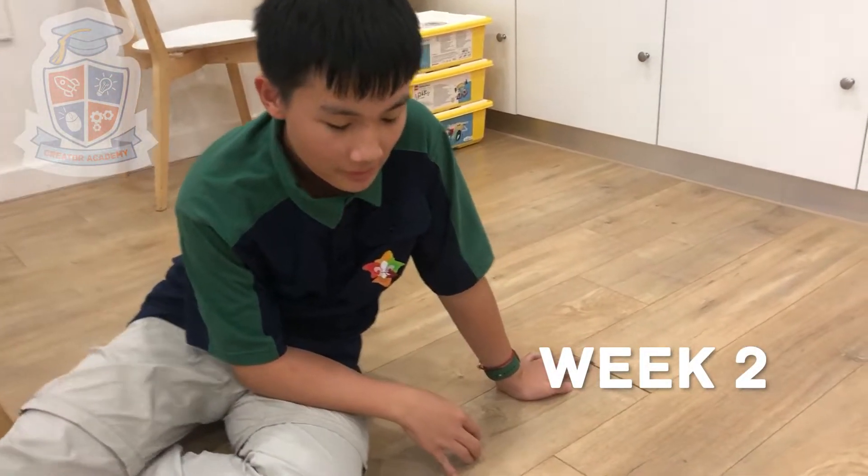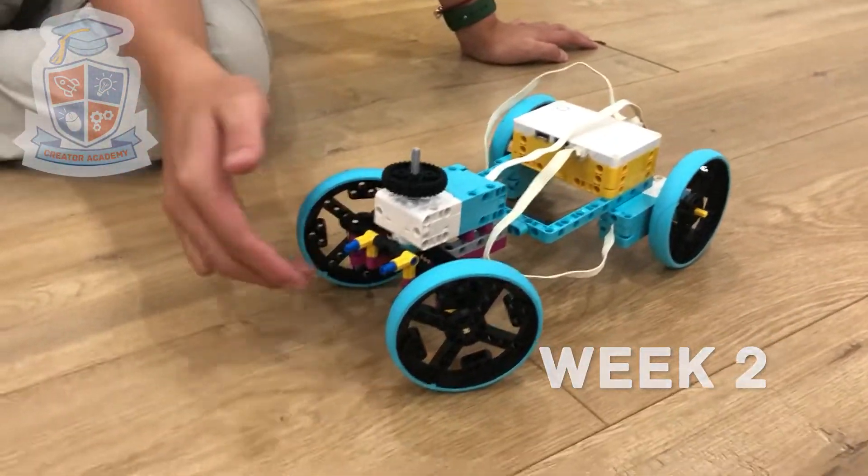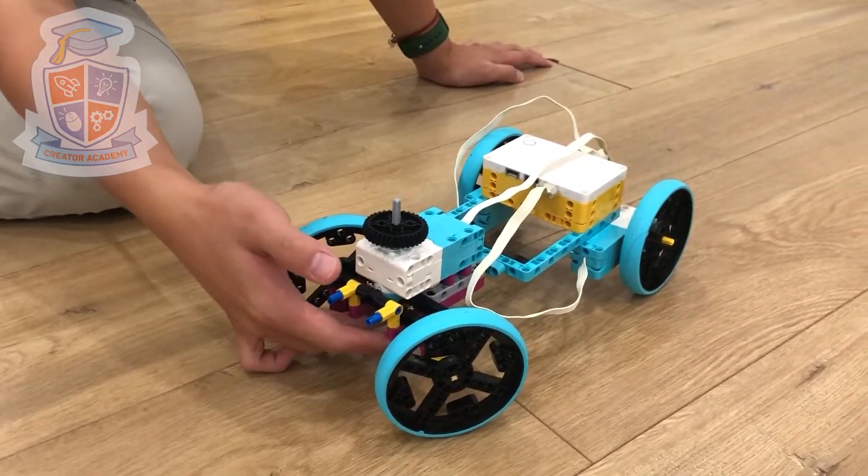It's Kingsley again, and this is my second prototype. As you see, it's just literally the same thing really, except I added some extra reinforcement.